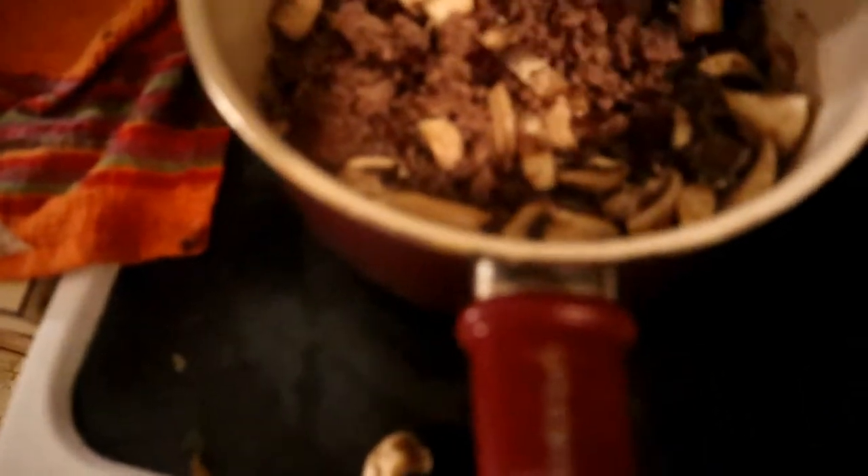Give it some more flavor. Before I even put in the sauce, I just want to put this in here. A little bit.